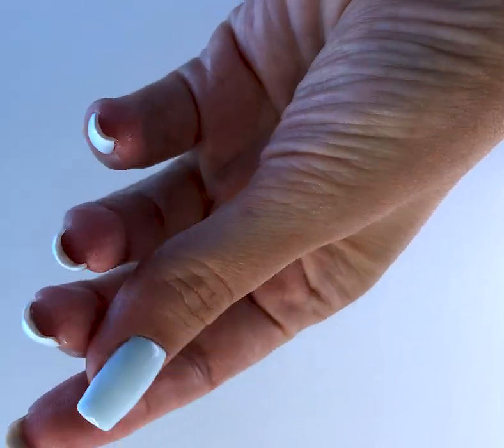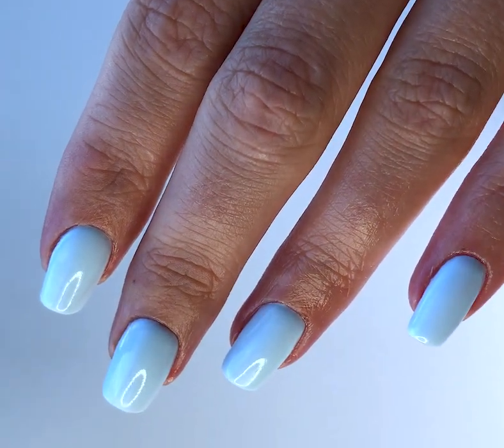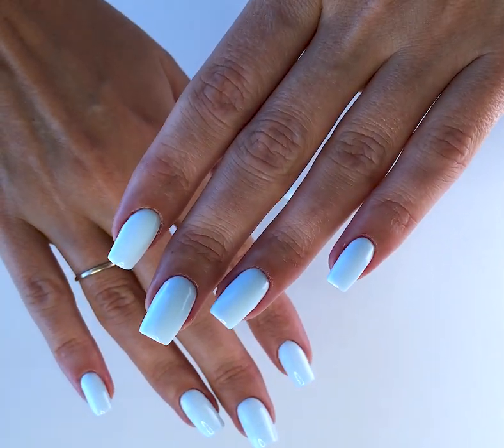You can order them on shapeofnails.com. See you! Thanks for watching — I will publish more such videos if you like it.